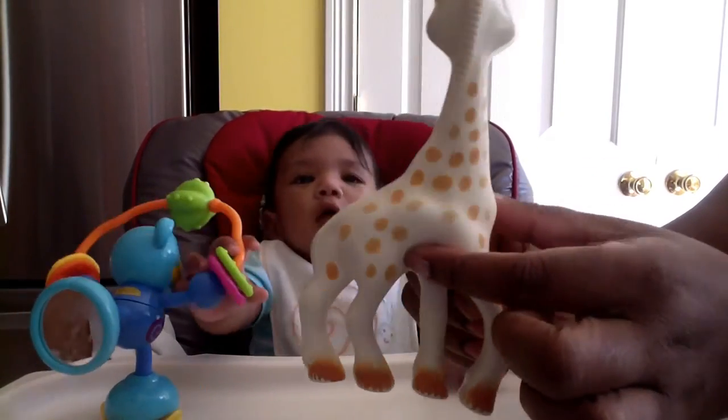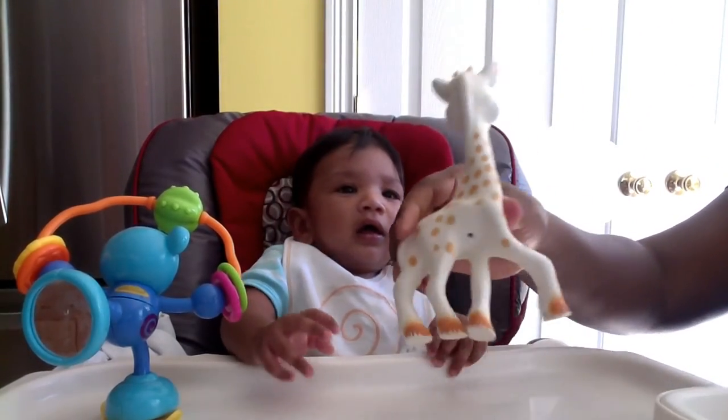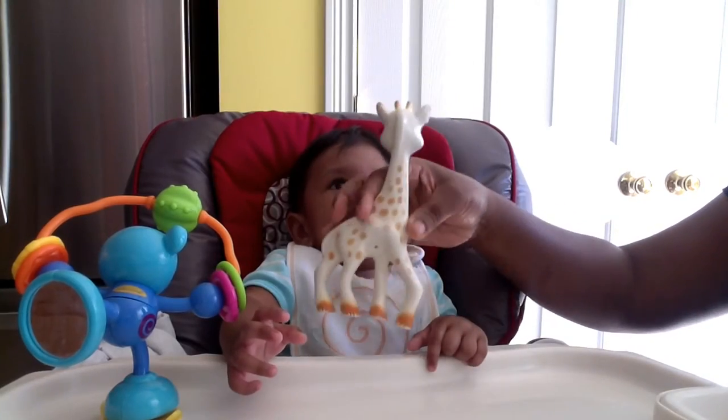When you wash it, try to put a little finger on it to cover the hole, because when water goes in, the squeaky sound goes away — like now, because I washed it.